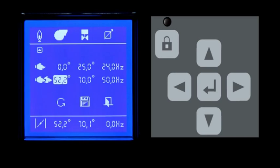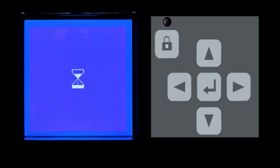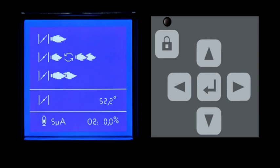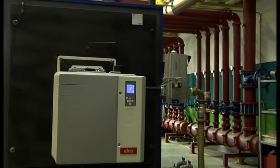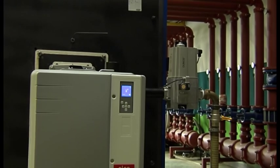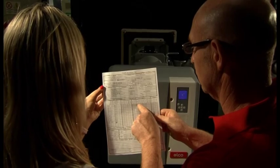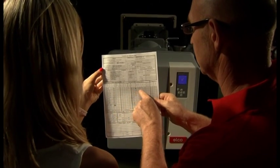Now you have three options: restart the burner again without entering the access code, or save the inserted data so the burner will run in automatic mode, or exit and repeat the whole procedure from the beginning. If the data is correct, save it and the burner will run in automatic mode. From now on it will be driven by the boiler thermostat or the temperature controller, and not by the BT-300. The procedure requires written records of all setting values in the protocol, which will be duly filled in and signed before being given to the end user.